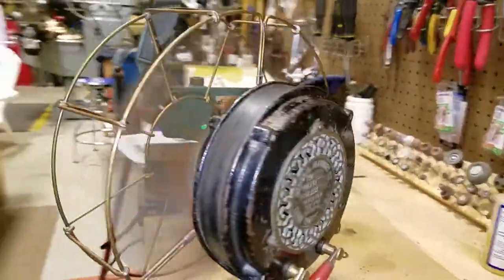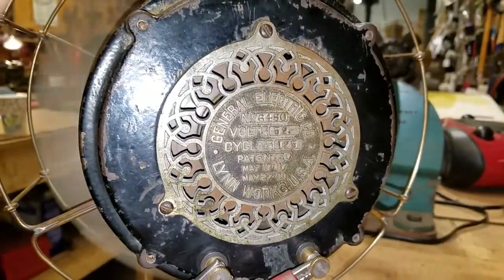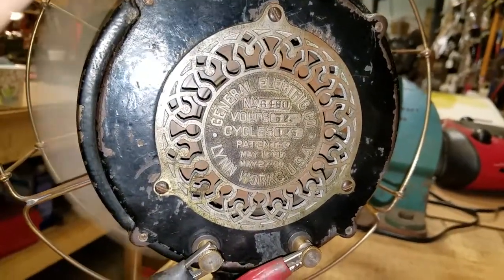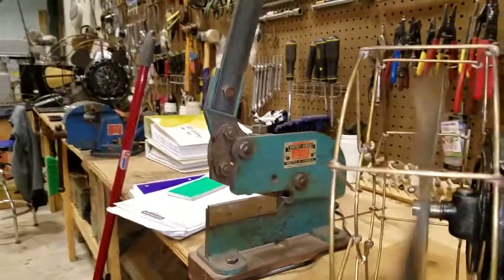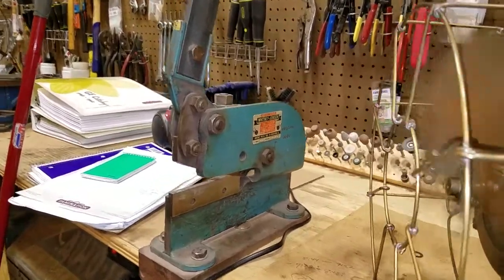I like the back plate on it too, that's a very cool thing to see. And it is rated at 52 volts, 125 cycle.